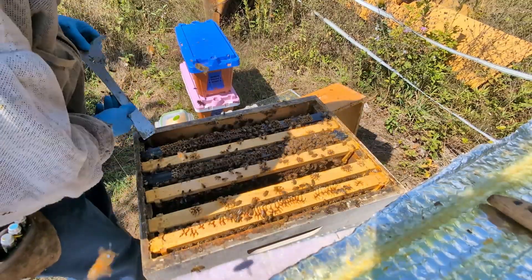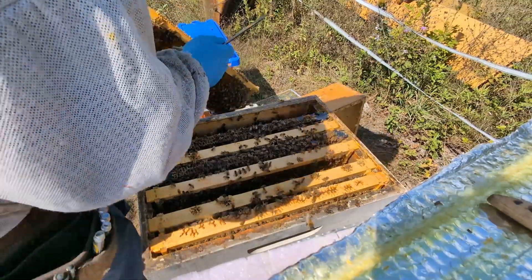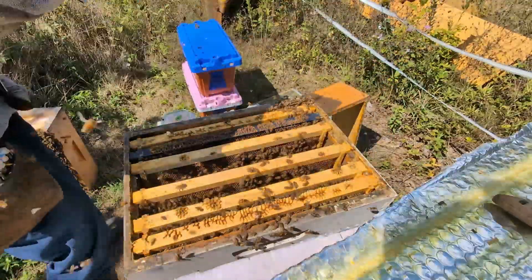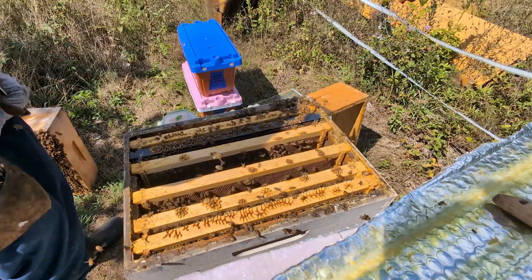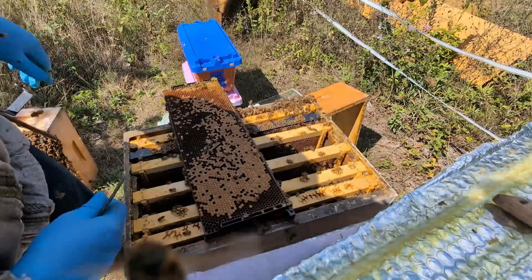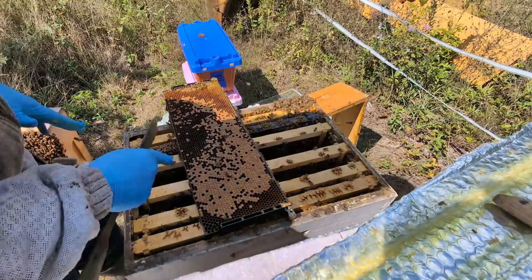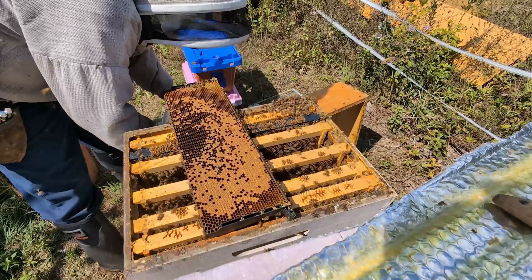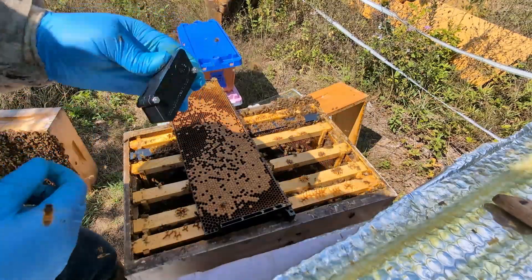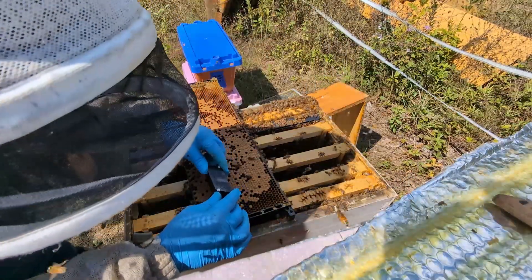They are losing their patience with this little investigation. This section here looks good for testing. This is going to be 4.8 though. I'm going to take the tool and locate where I can get as much brood as possible in the sample, then I'm going to mark it.